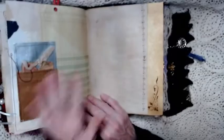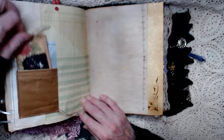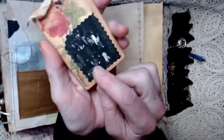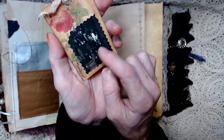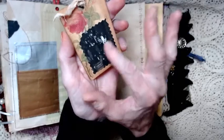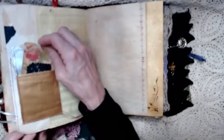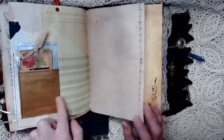Then this is a little piece of frankenpaper. Basically this is a journaling tag with just a little piece from an old museum book from the sixties — I glued it on and the back I left blank for journaling. And then here's another piece of that wrapping paper that's silver on one side and gold on the other.